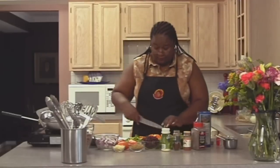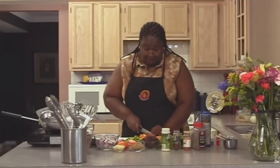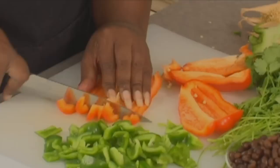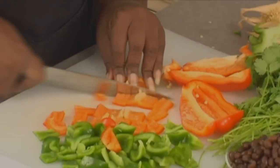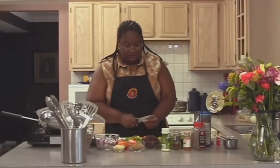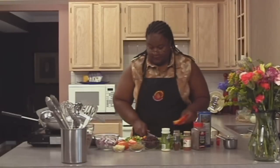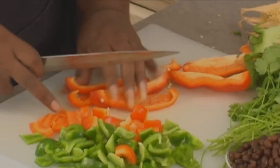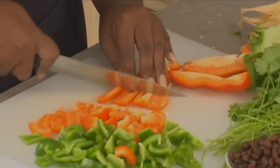Now, habanero peppers are really hot. I'm not too interested in having my food real hot because I want to be able to enjoy it. For me, hot is uncomfortable, so I would rather have it more spicy than hot. In these types of dishes, cumin really gives you that southwestern flavor. Be generous with your cumin — this recipe calls for four tablespoons of chili powder, which is hot, and three tablespoons of cumin.